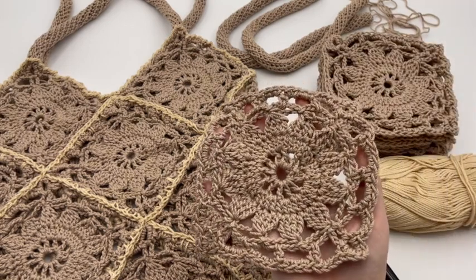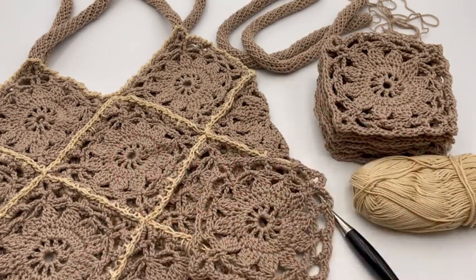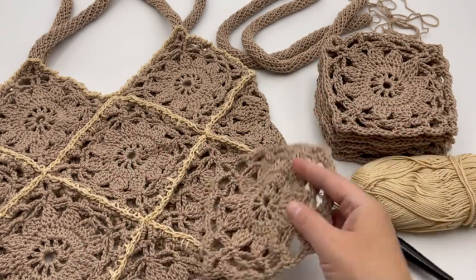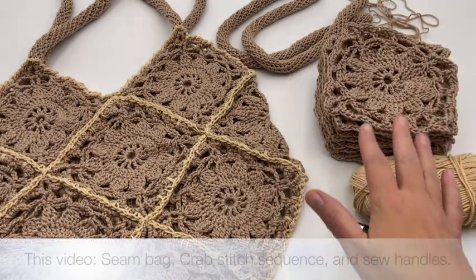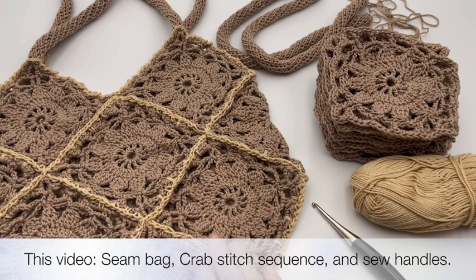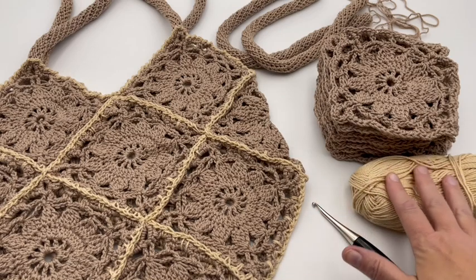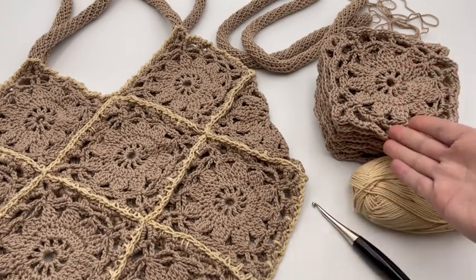I also have a video on how to make the spiral handles. You can make them long or short — we've got long ones on this bag. In this video today, I'm going to show you how to put together all of your squares and seam it. You'll just need your contrasting yarn, your hook, and your 13 squares.